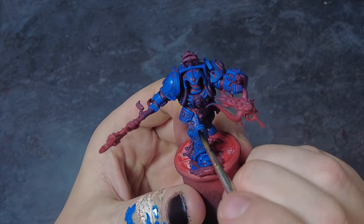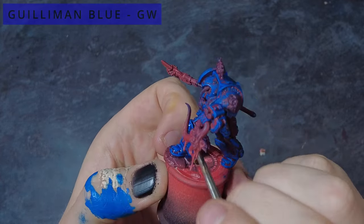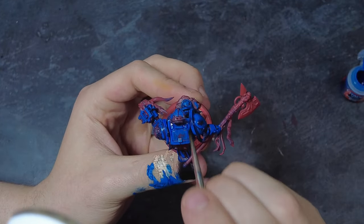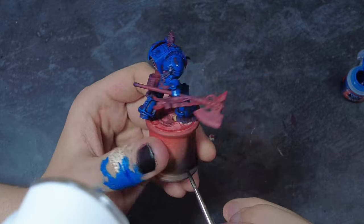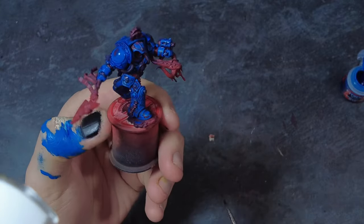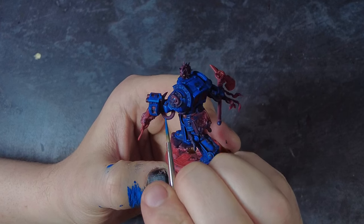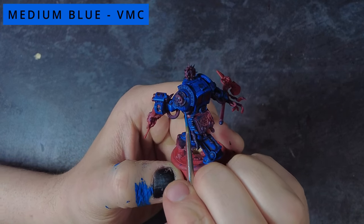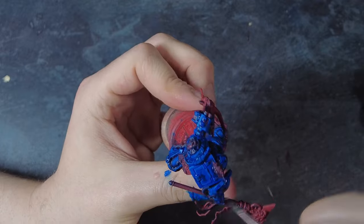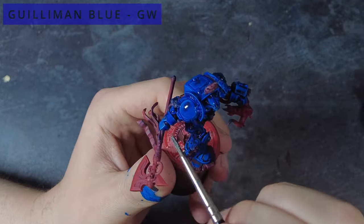Once you've done that highlighting you may be looking at the model going — this looks ridiculous, it's got blue on the tops and very stark reds in the recesses. But don't worry, trust the process because we are going to be fixing that in the next couple of steps. Those next steps start with the application of a thinned blue glaze wash — slightly thinner than a normal wash or contrast — covering all of the armour, letting it dry completely and then applying a second coat. This will move all those bright stark reds towards a nice deep dark rich purple. We then take the medium blue and reapply it to all the edges as a final round of edge highlights, before applying one more layer of blue glaze to tie everything together, leaving a lovely transition from deep dark purple up to brighter blue highlights.